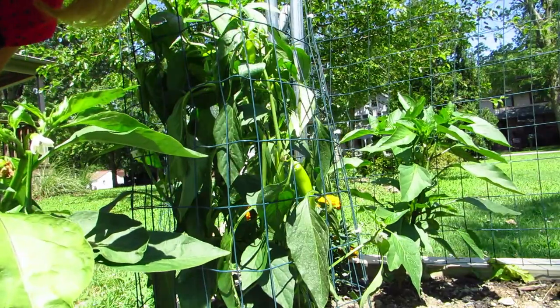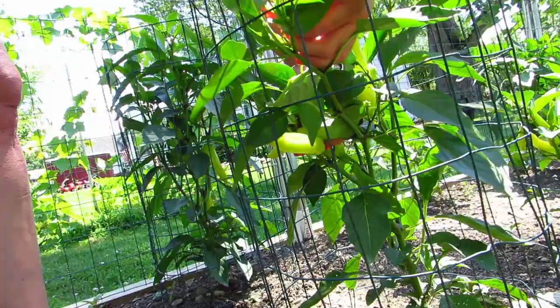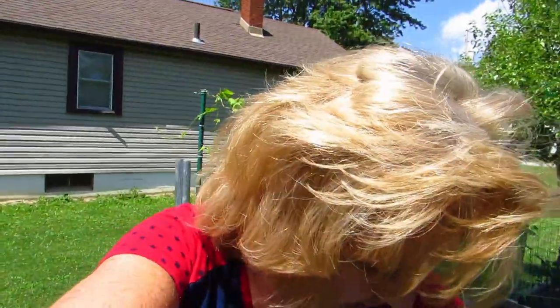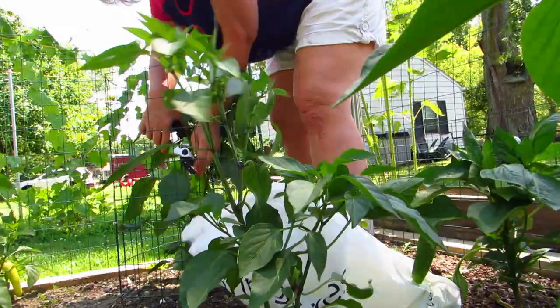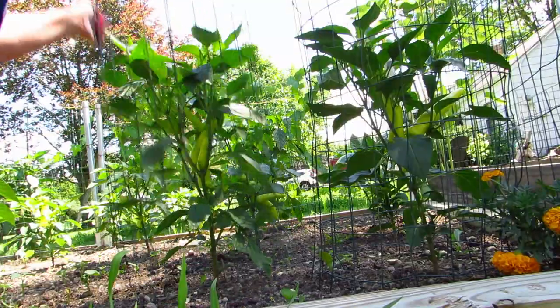Welcome everybody! It's like a hot pepper party here. I didn't put my shoes on so I'm just stepping in the rabbit poop. I think I just tore that little plant — let me get out of here, I'm stuck on a tomato cage. I should have put some gloves on, but did I? No, I didn't. It would sure be a lot easier if this cage wasn't on there, wouldn't it?